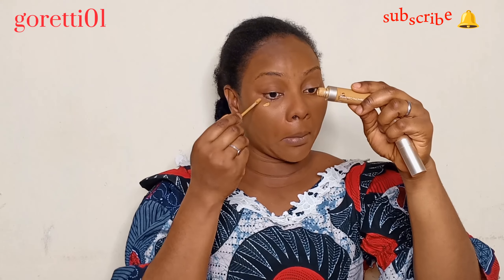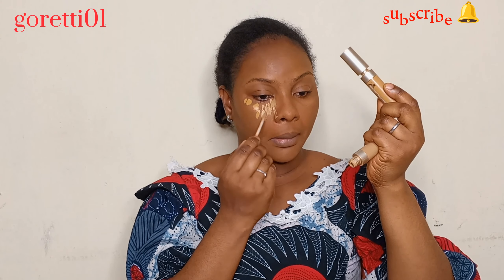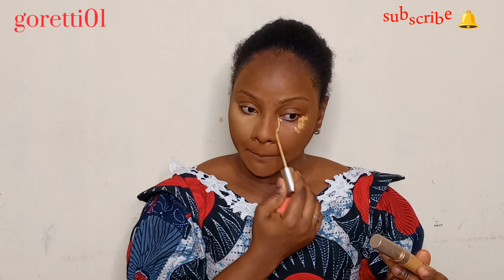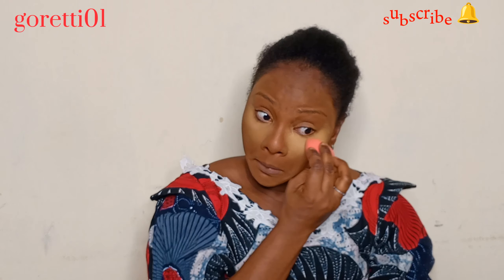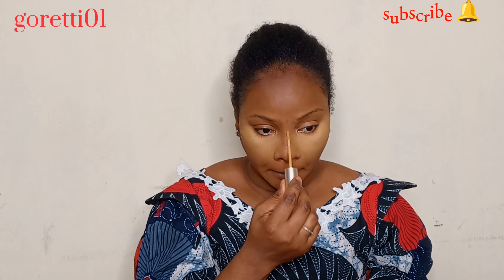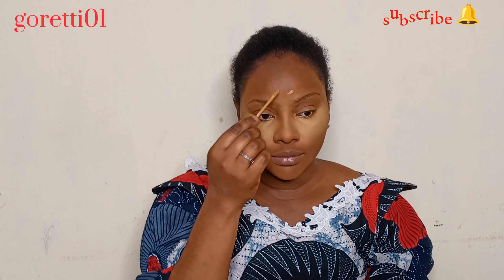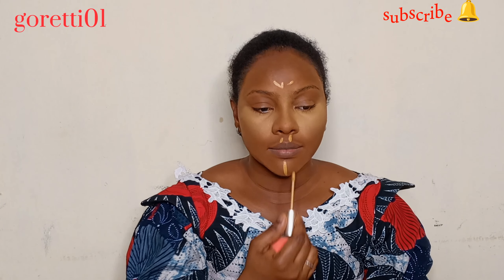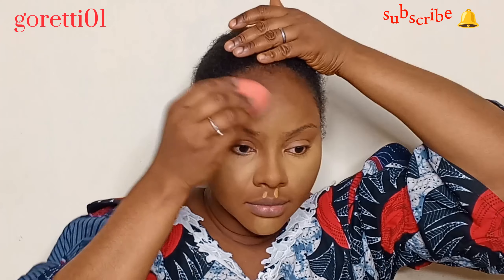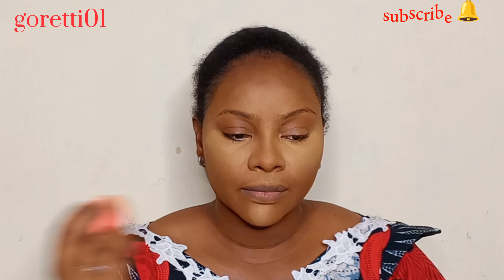This concealer is from The Adventure — I'm using two shades: one is a yellow tone and the other is a white tone. I really want my highlighting to pop up well. What I'm doing now is highlighting, and I blend it out immediately after I put it on, because this cream concealer dries up really quickly. If you're using a water-based concealer, you might have to leave it for a while before blending.